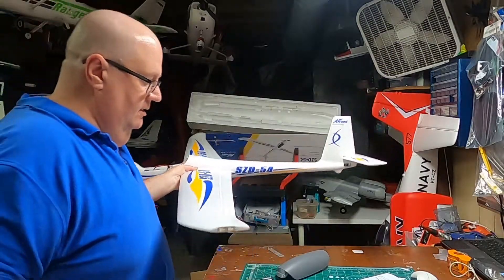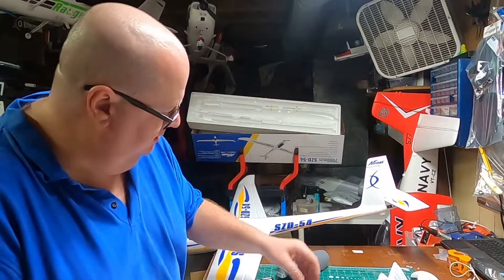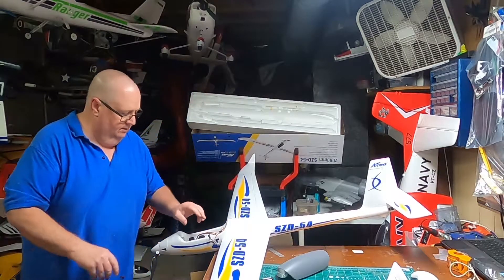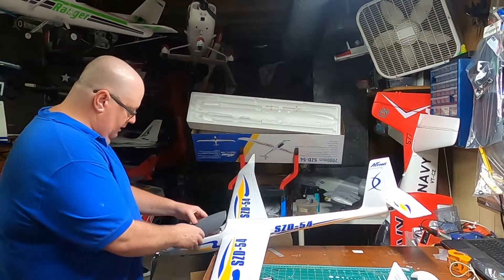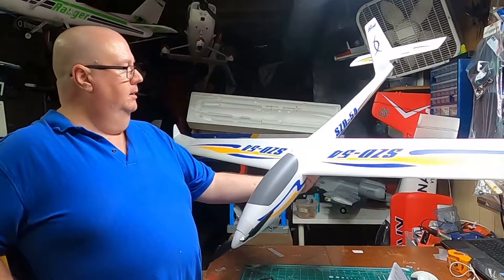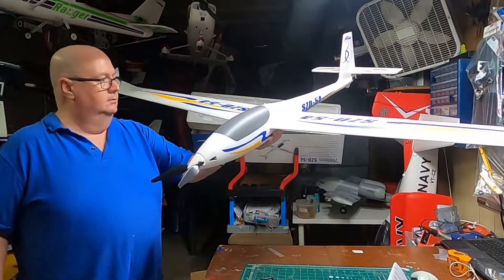Take these little winglets — one goes there, one goes there; they click into place. It's a three-cell only bird. There you go, put together just that quick! I gotta find my fuel tube but I've got plenty of it. That's all you gotta do — she's assembled.